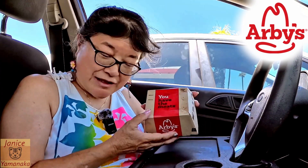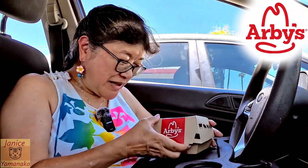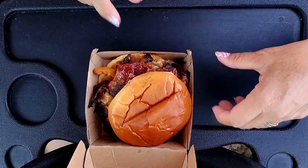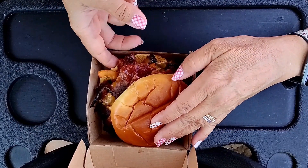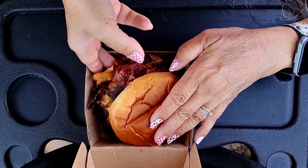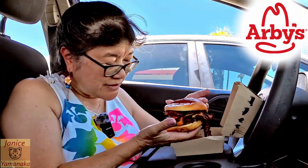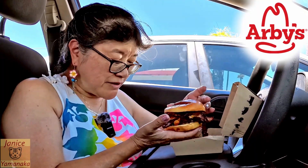Today we're here at Arby's — they say you have the meats — and we came to try their new bourbon barbecue brisket sandwich. They did have some bourbon barbecue stuff a while back, but they were tiny little sliders, so this is the regular size sandwich.